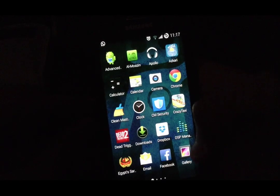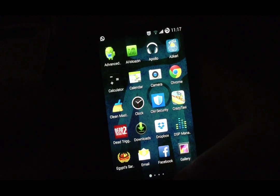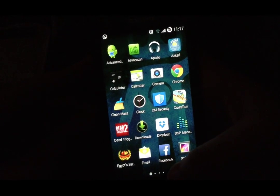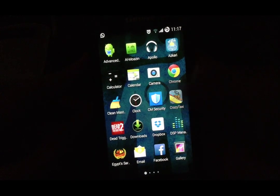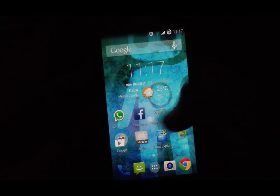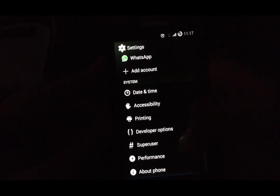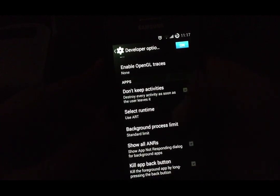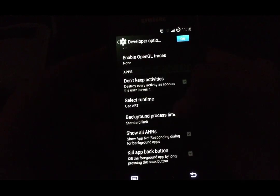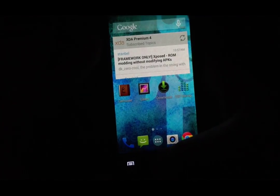The gaming performance on this custom ROM is very great. I played Dead Trigger 2 with zero lags and no force closes. It's a great ROM in gaming and performance. Also, I am using the ART Runtime, not Dalvik, because I think it's better for performance.